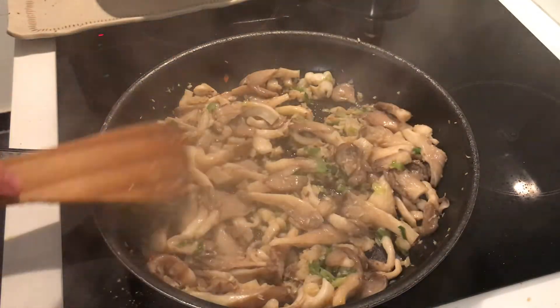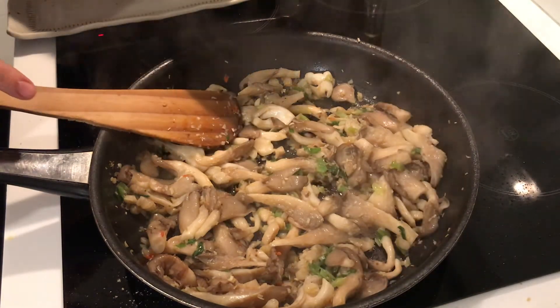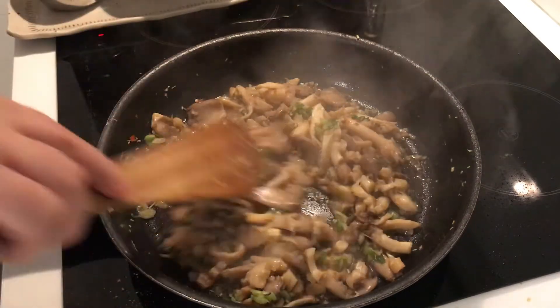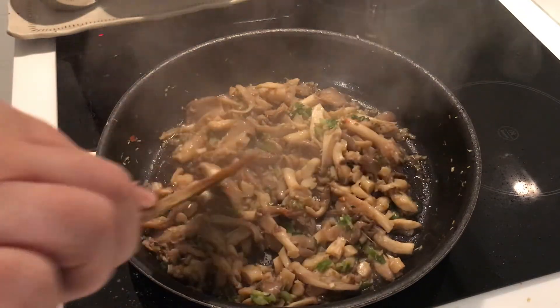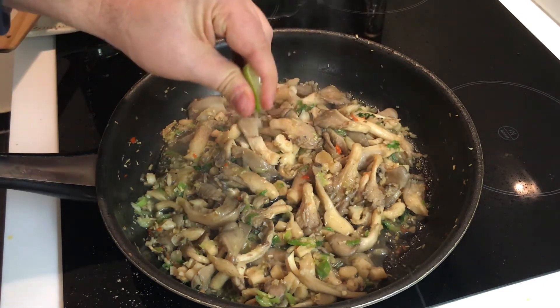When the mushrooms look tender and smaller in volume, pour in the soy sauce mixture and stir fry for another couple of minutes until the sauce moistly coats the mushrooms. Squeeze in some lime juice for a hit of acid.